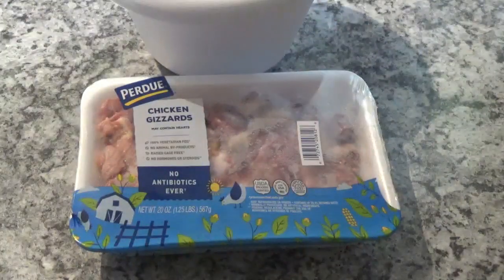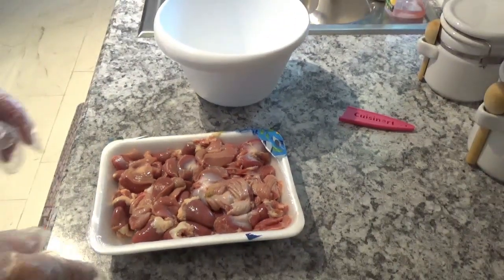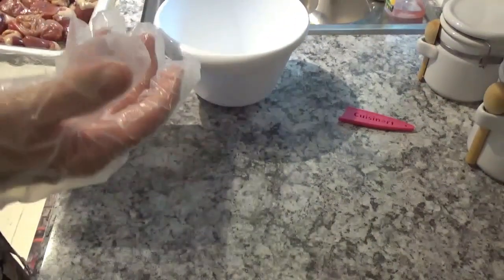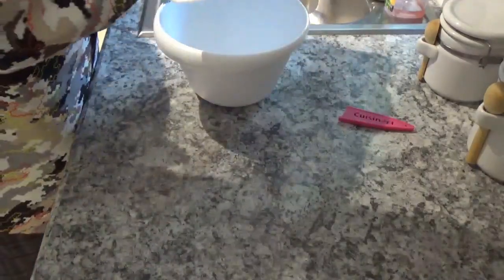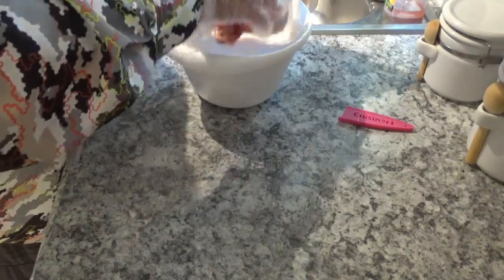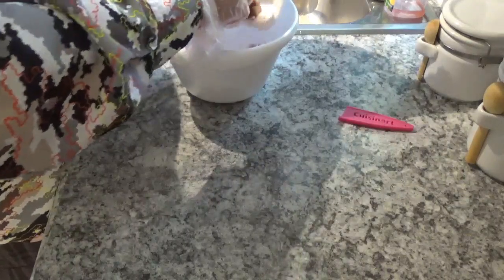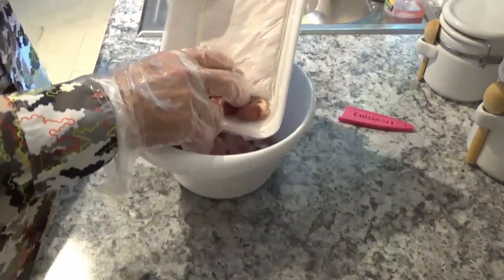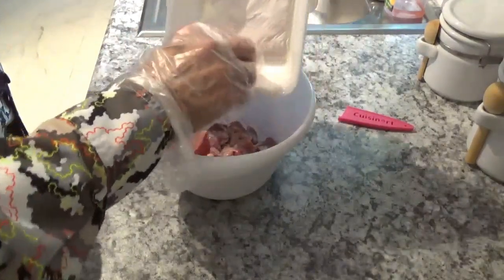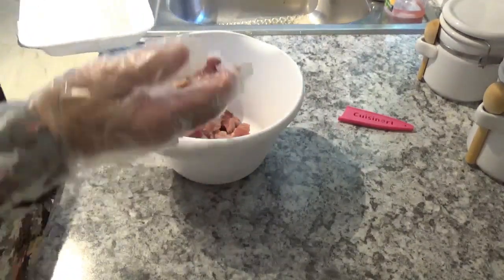The first thing we're going to do is put them in this bowl and start to wash them. If you don't have gloves, make sure you wash your hands several times before handling raw meat like this — it's hard to get all the dirt out from under your fingernails. Now, the label says gizzards and hearts, so there are some hearts in here too.